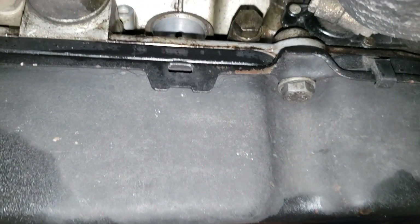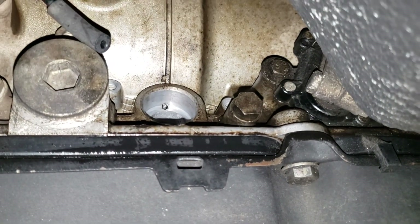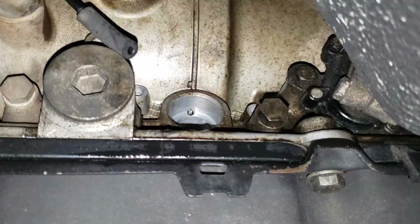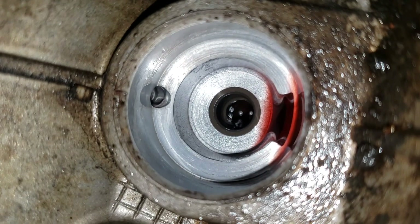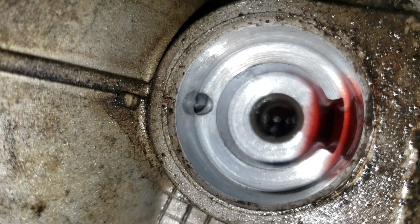Hey, welcome back to the garage everyone. I decided to change out the vacuum modulator valve on the 722.3 transmission on our Mercedes 300SD. We'll give you a quick look up inside the port right there where the vacuum modulator goes — it looks pretty clean to me, so I'm not going to be doing any work down in there.